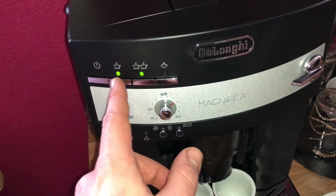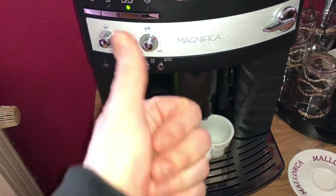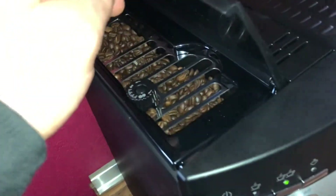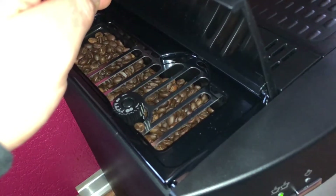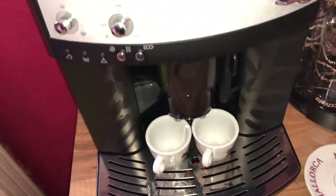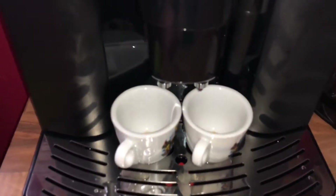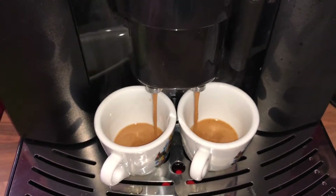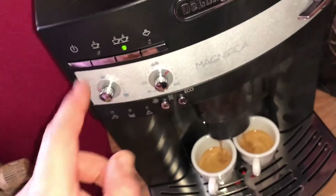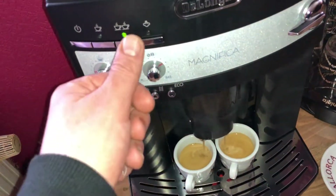Push the button with the two cups on, and the DeLonghi machine will start the brewing. It takes a little bit of time. While the machine is making coffee, the delivery can be interrupted at any moment by pressing one of the two coffee buttons. At the end of delivery, to increase the quantity of coffee in the cup, just press one of the coffee buttons within three seconds. Once the coffee has been made, the machine is ready to use again — everything is fully automatic, and it's nice quality.